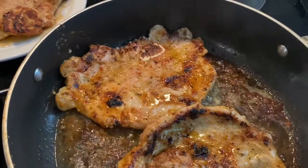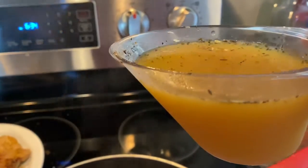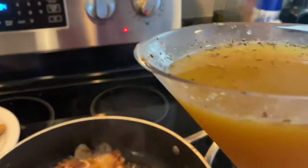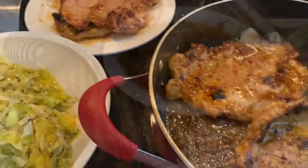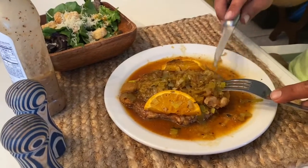I took the container that had the marinade, poured some more orange juice in, and added a little brown sugar. I didn't want to have to do that, but after tasting everything I felt like it was going to need some kind of thickener, and I thought the brown sugar mixture would work well for that.